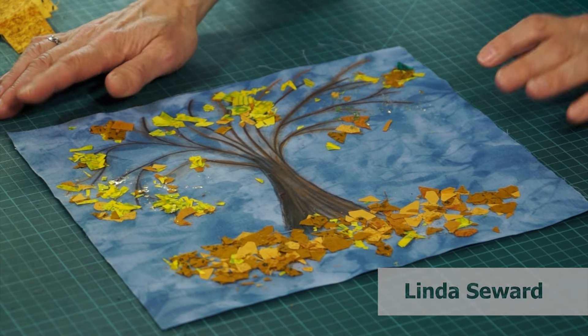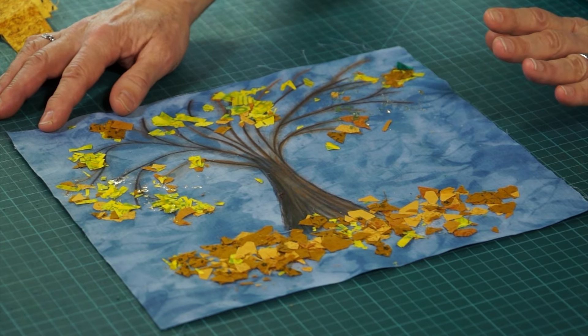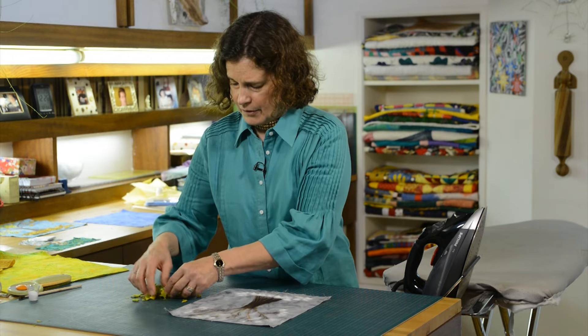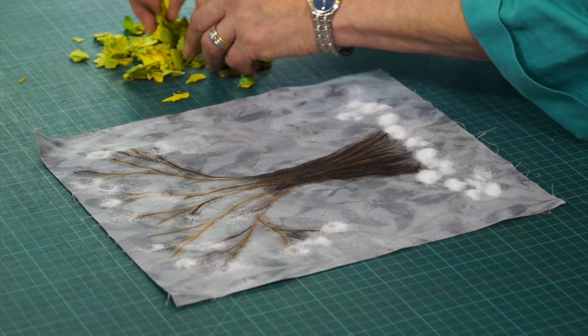What I'm going to show you today is how to make this, which is actually a combination of several techniques. So here's my confetti for the leaves and the trees. They're still a little bit green — they haven't fallen yet.